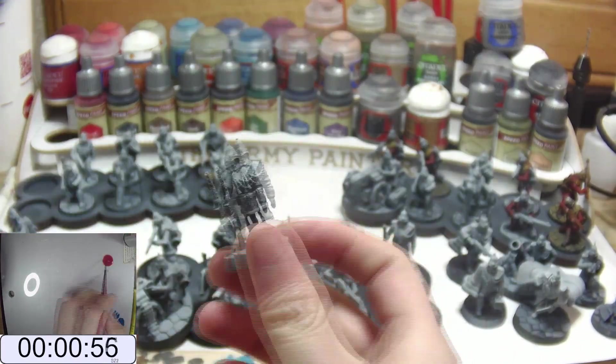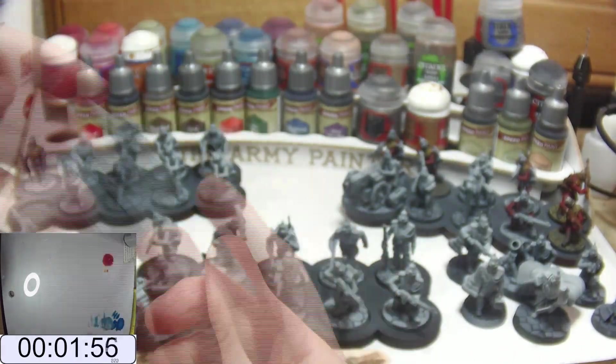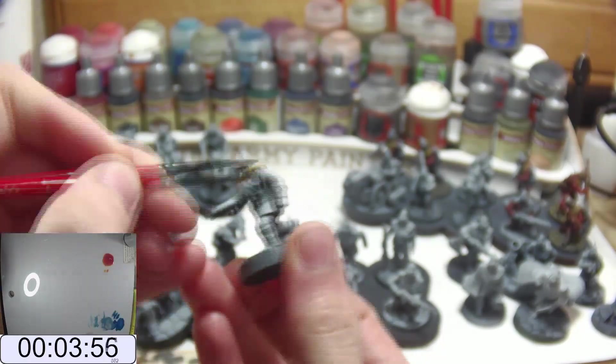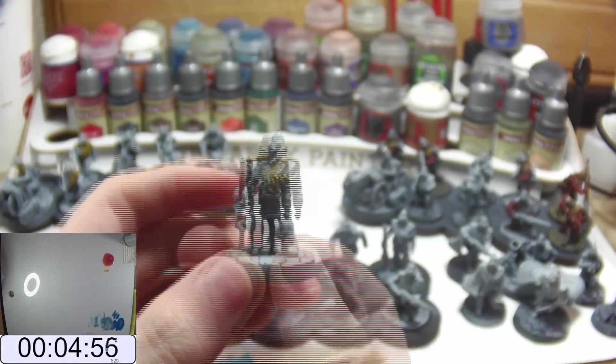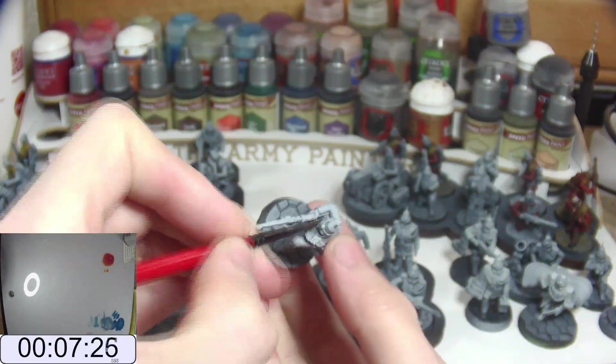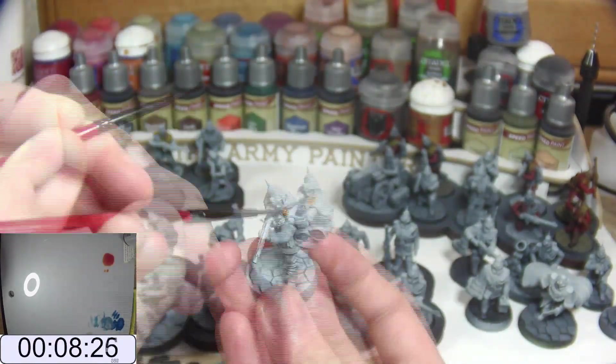Let's get going with the lightest of the speed paints I'm using today: Army Painter Speedpaint, Zealot Yellow. I'm starting with this colour as it's the lightest of the speed paints and I figured it would be easier to hide overspill from this with the darker shades later on, though this didn't necessarily work out.